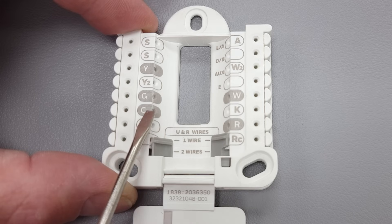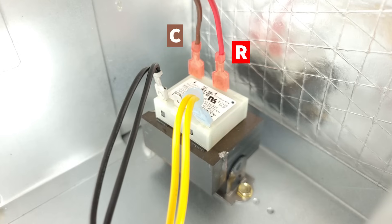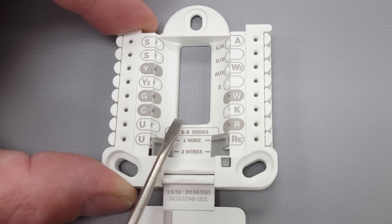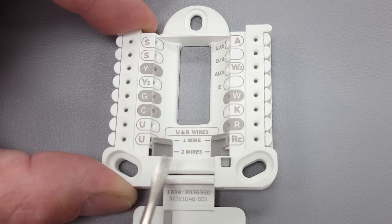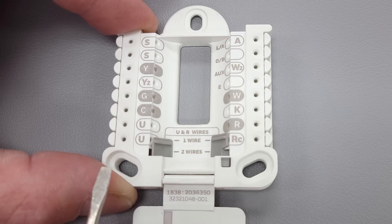R and C never touch — that would be a direct short because these are on the two sides of your transformer at your air handler. So you wouldn't want those to touch and they don't. The only purpose of having a common here is just to power the thermostat — it's a path back for the power in order to power the load, which is your thermostat.